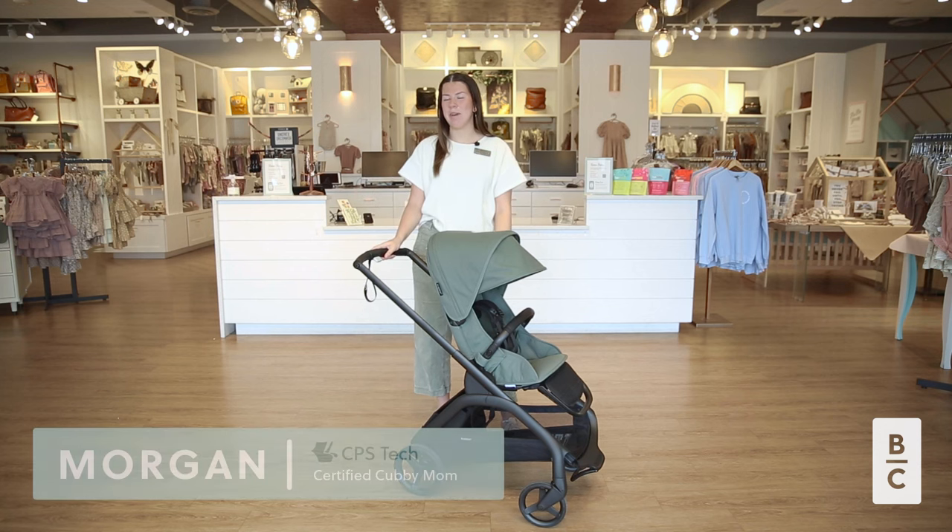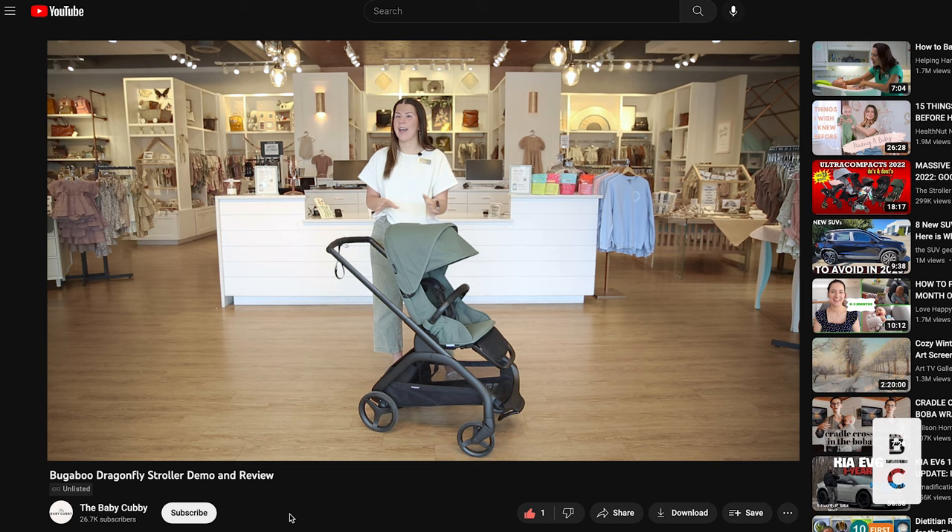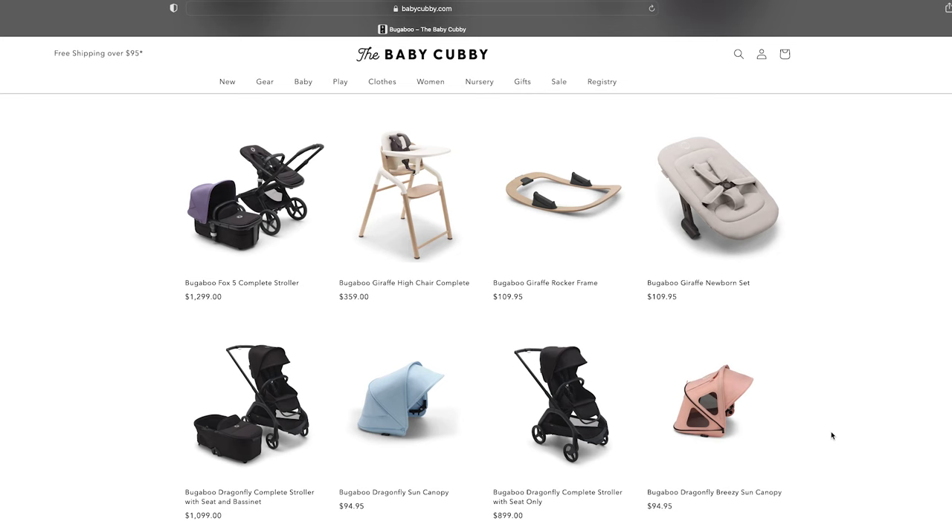Hi guys, welcome back to the Baby Cubby. My name is Morgan and I'm a certified cubby mom here at our store. Today we're super excited to show you the new Bugaboo Dragonfly stroller. Before we get started, make sure to like, subscribe, and comment down below any questions you have about this stroller or any others we carry. You can shop for the Dragonfly and other Bugaboo strollers at babycubby.com. Now let's jump into the review.